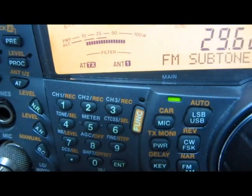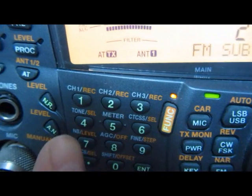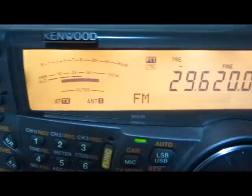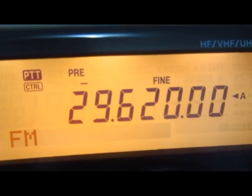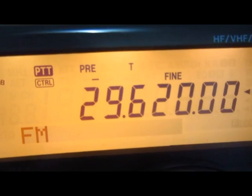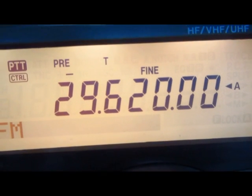Now we push function and then the tone key to program it in. We need to hit the tone button to make sure it's on. Somewhere above the display a 'T' should appear when we push the number four. There it is. So now we're receiving on 29.620.